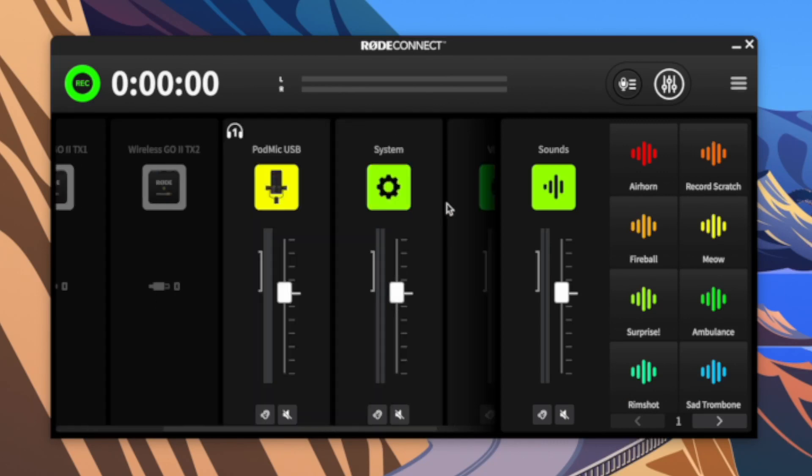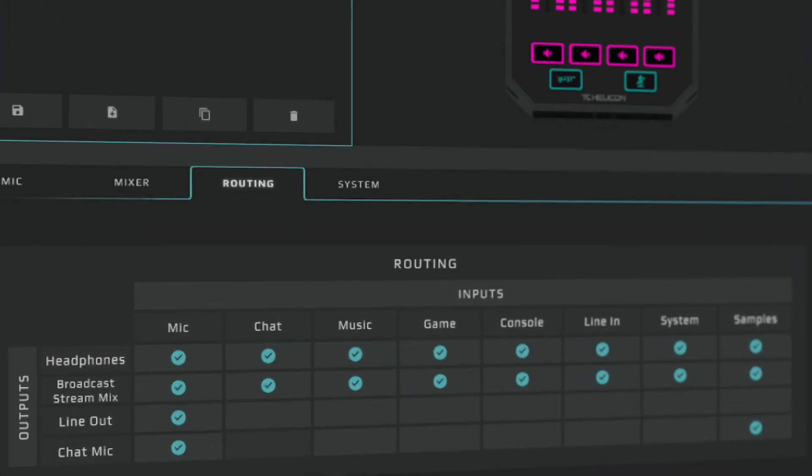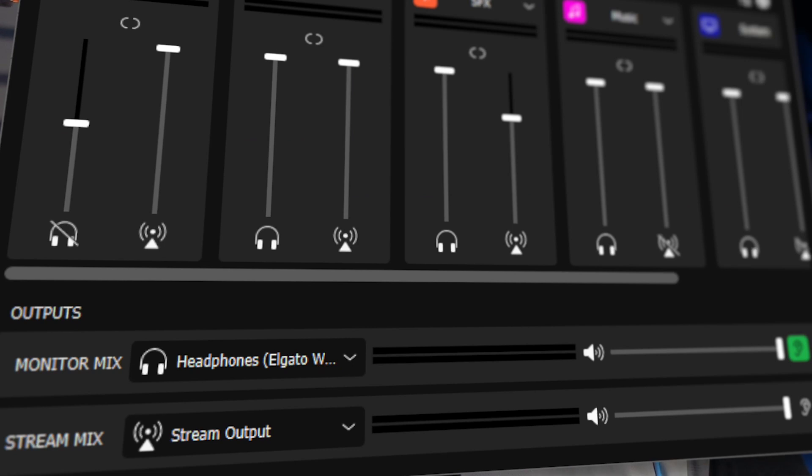RodeConnect only offered those two virtual audio devices, so you were limited in how to route software audio to different channels, and it only had a single output mix. What you heard in your headphones was the same that was sent out from RodeConnect, whereas the GoXLR and the Elgato Wavelink offered more advanced capabilities in this regard, specifically to streamers — a community that Rode wanted to convince to use Rode products.